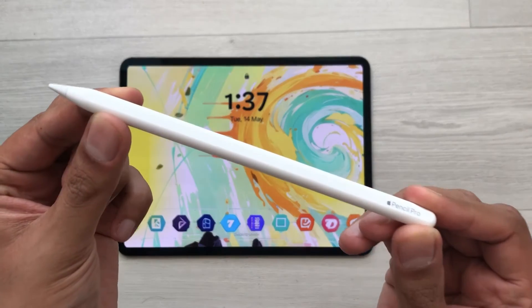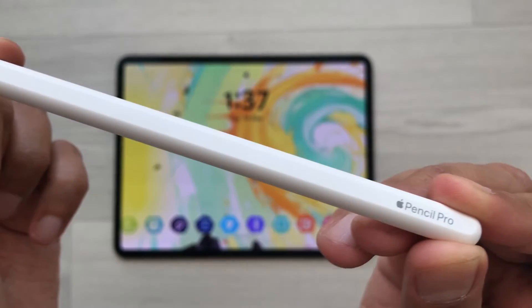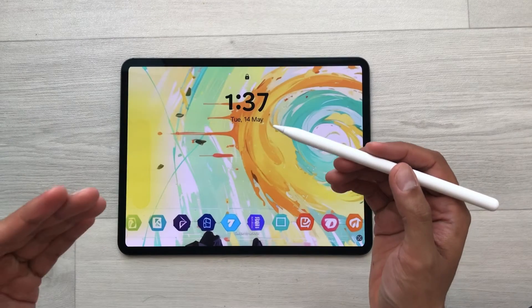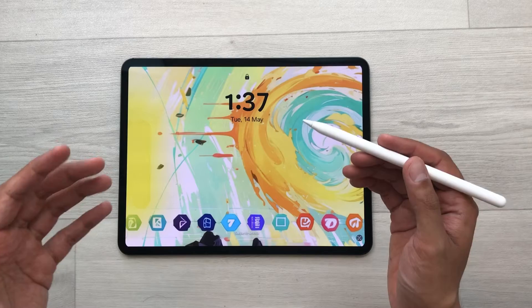Hello guys, I hope you are doing really well. Today I have with me the new Apple Pencil Pro and in this video I am going to show you how to connect this Apple Pencil with the new M4 iPad Pro and the new M2 iPad Air. So let's start.